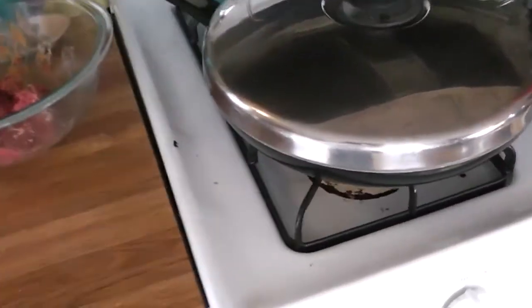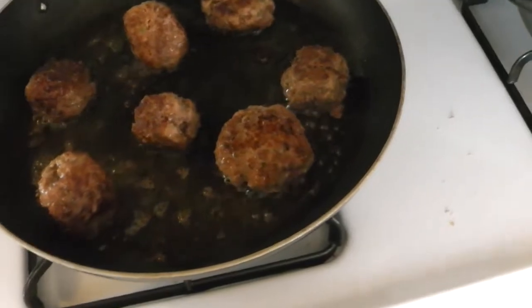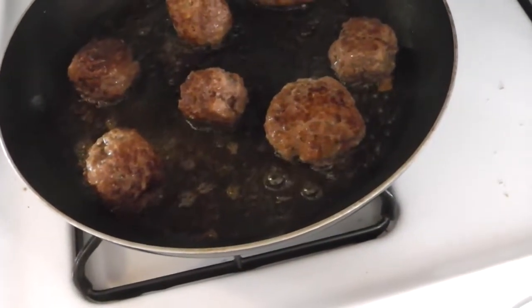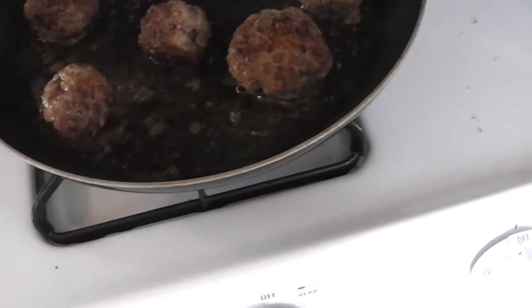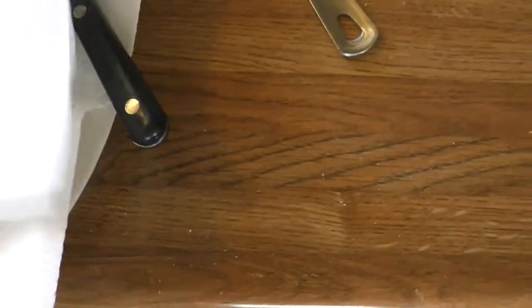Being burned by oil can be like being burned by lava. When you're frying these meatballs, make sure they are thoroughly well-cooked throughout — even just a little pink left could have consequences. These meatballs appear to be thoroughly brown, so I'm going to dry them off and sample one.